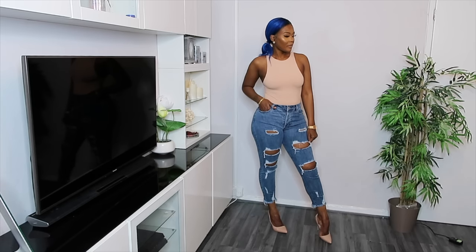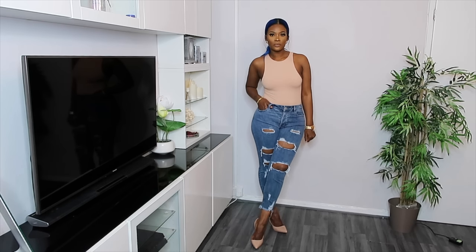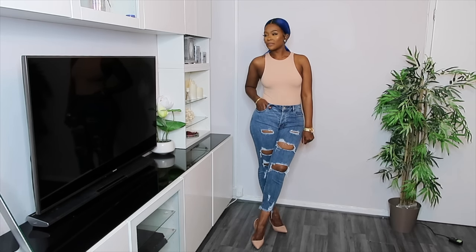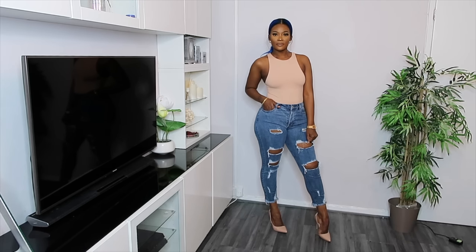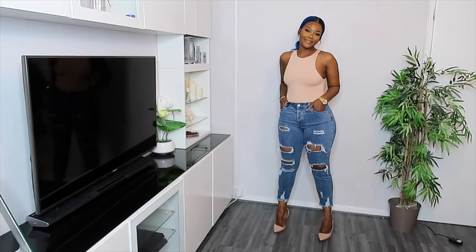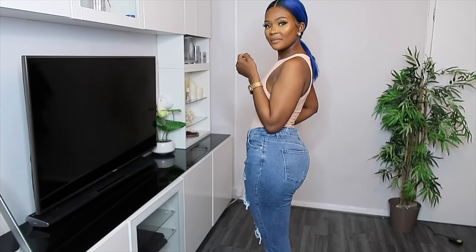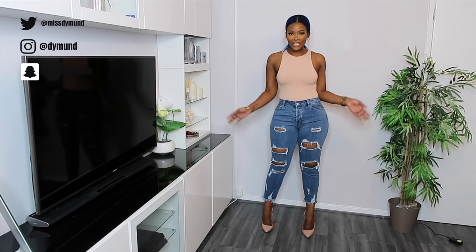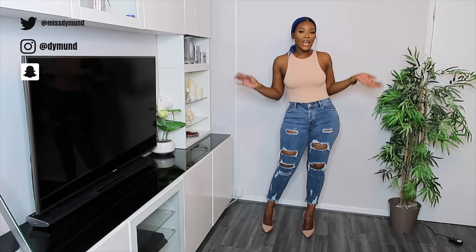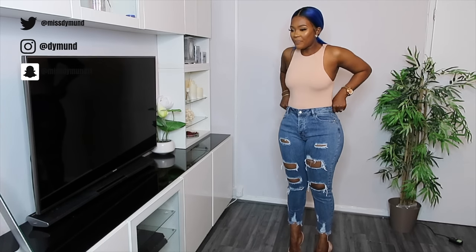This one is the Cropped Mom Jeans — it's stressed as you can see from all the rips at the front. It's got five pockets, a fray hem, moderate stretch, 25-inch inseam, 10.5-inch high rise, and it's 99% cotton and 1% spandex. I'm definitely a fan of ripped and distressed jeans, and I really like this one.